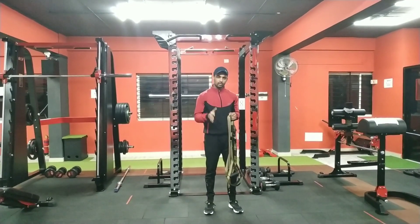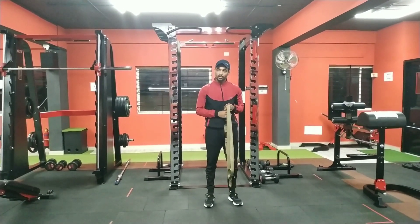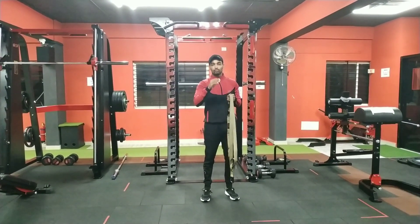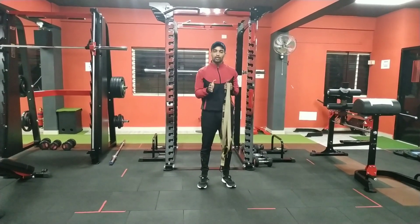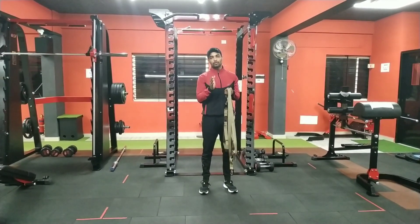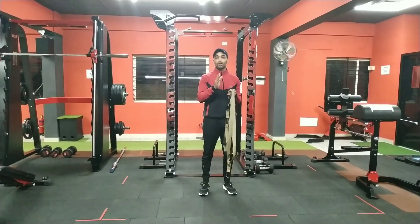All exercises are very important, and you must maintain your form. Here I will explain all the key points and explain proper form. If you don't follow the form, you won't get a good workout and you can also get injured.